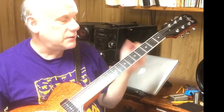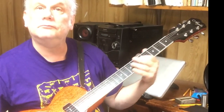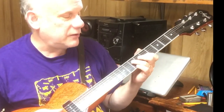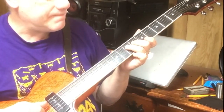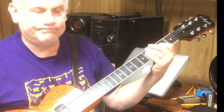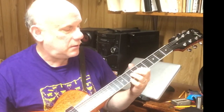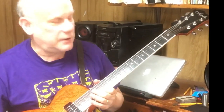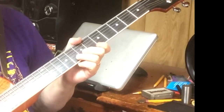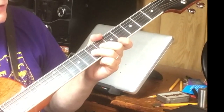Another thought would be to go up into the fifth position. It's almost like the same lick, only up an octave. I'm up in the seventh or the fourth string, the fifth fret of the third string. I love that one. I go up to the eighth fret of the second string and I bend it a whole step. And then I bend up a whole step on the seventh fret of the third string.